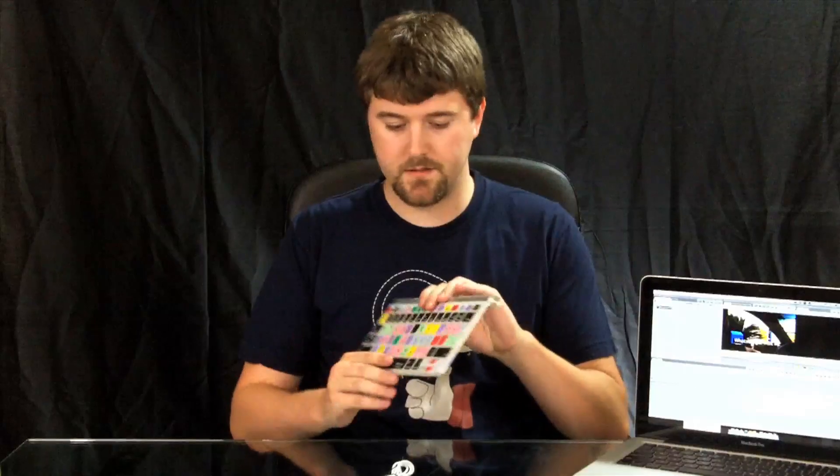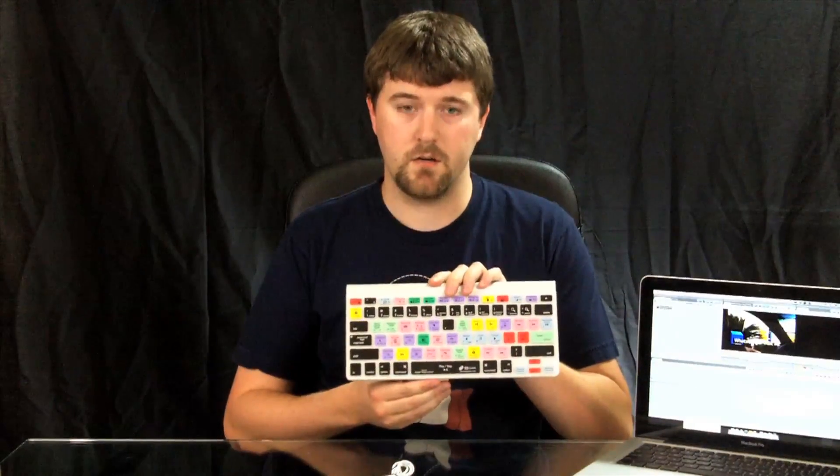I used a keyboard cover by KBCovers.com. This is the white cover, and it supports Final Cut Pro and Final Cut Express.